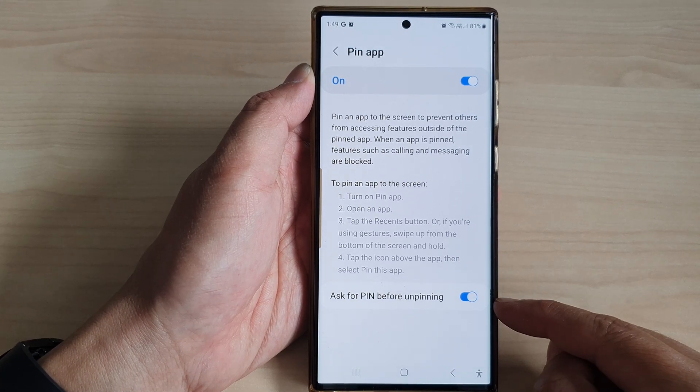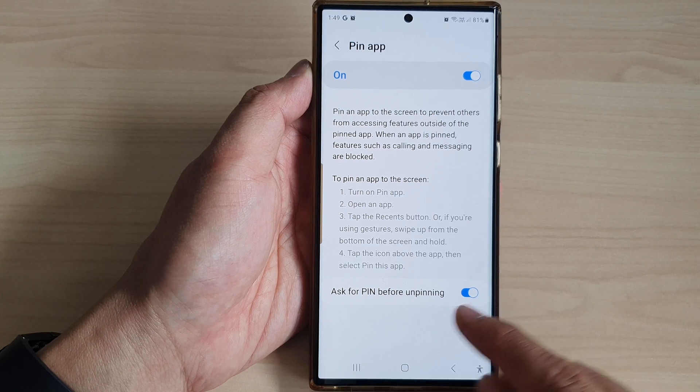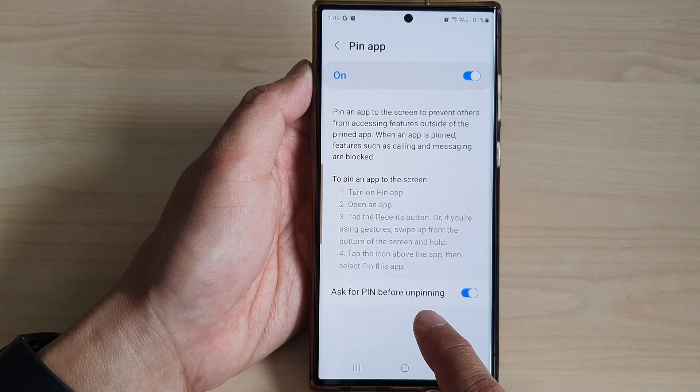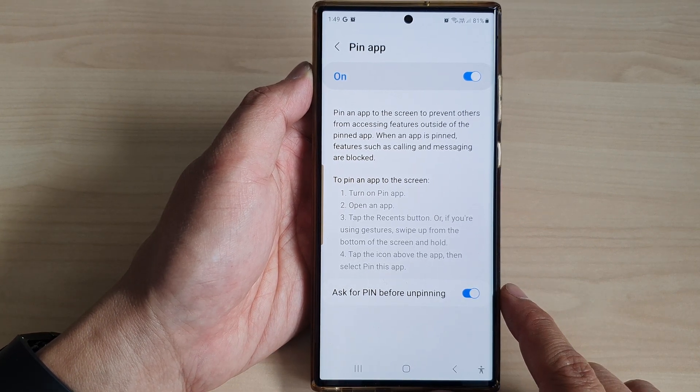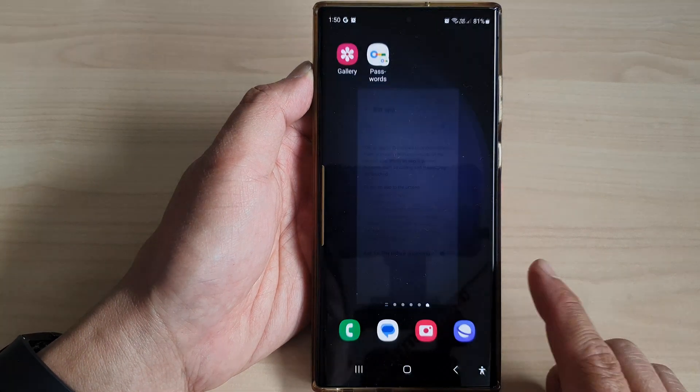Hey guys, in this video we're going to take a look at how you can enable or disable 'ask for pin before unpinning' an app on the Samsung Galaxy S23 series. First, tap on the home button to go back to the home screen.